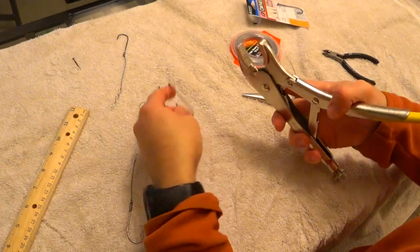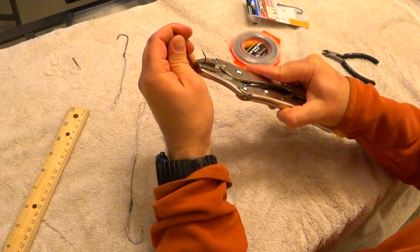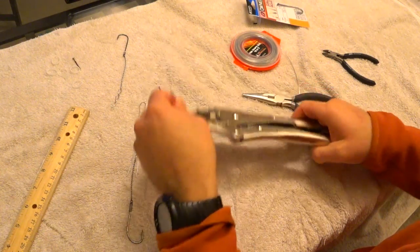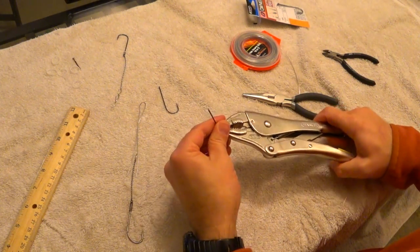With the vice you would go ahead and lock your hook in there, but with these vice grips what I like to do is control it right there at the bend of the hook. Give it a little tighten, maybe a little more. That way we can wrap the wire around the shank.